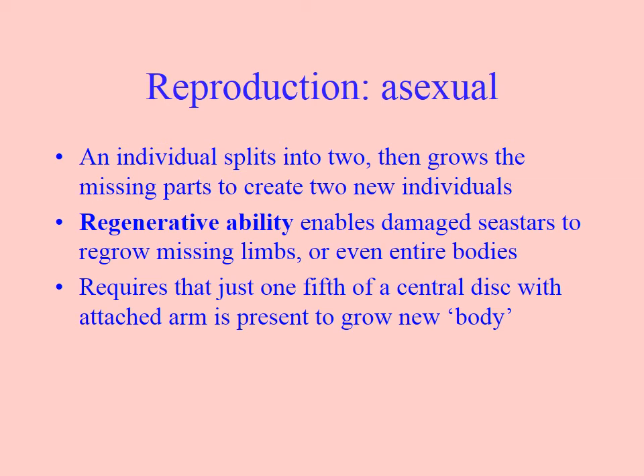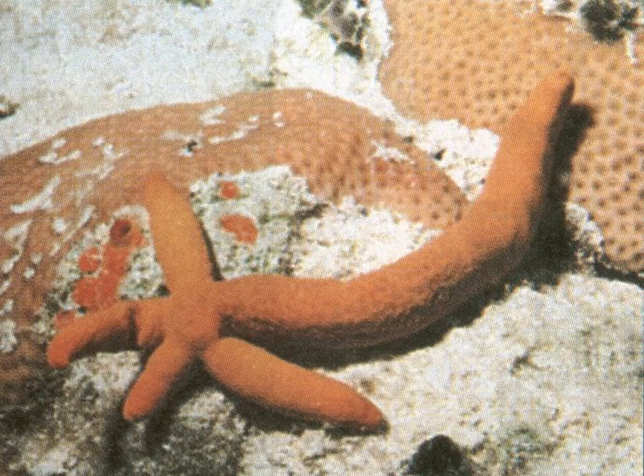They also asexually reproduce by regeneration. They can grow new body parts. If you were to take a starfish and put it in a bucket where the water quality gets really foul, the starfish would break into five different pieces and the arms will try to crawl away from each other, with each arm hoping to find a more suitable habitat where it can survive and keep growing. If an arm breaks away, they can regenerate this way — you can see how it's regenerating new arms from a single one.